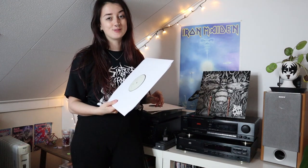I'm going to play the test pressing on vinyl for the first time ever. Super excited about this — here we go!